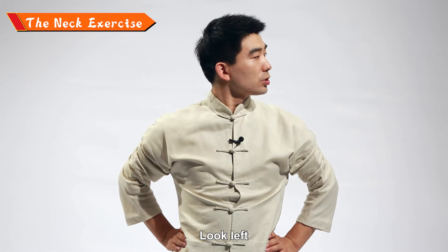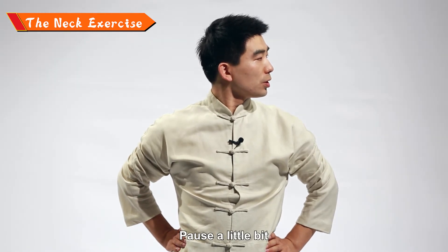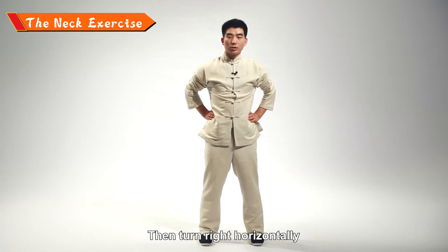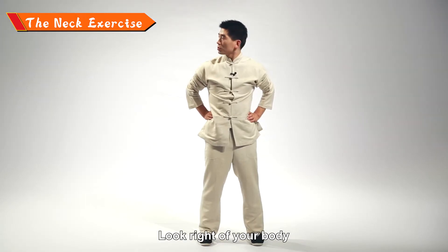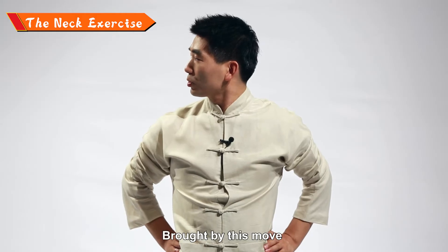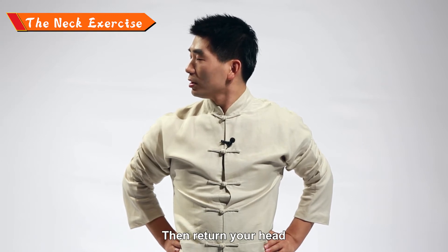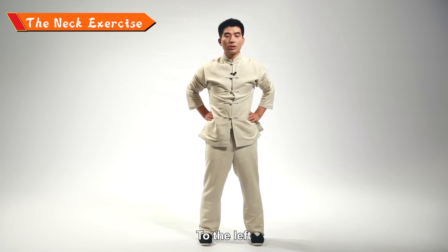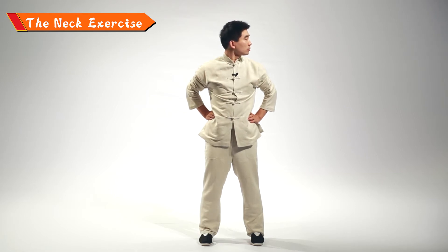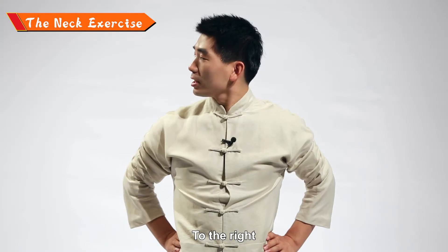The first move of the neck exercise: turn your head left horizontally, look left, pause a little bit, then turn right horizontally and look right. Feel the traction brought by this move to your neck. Then return your head to the left, and return to the right.